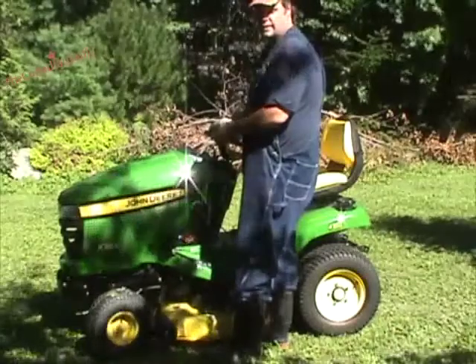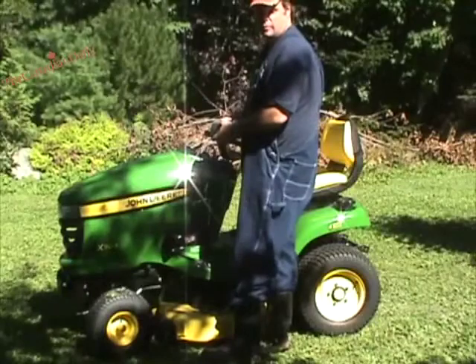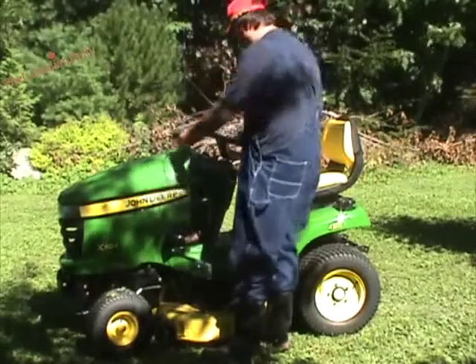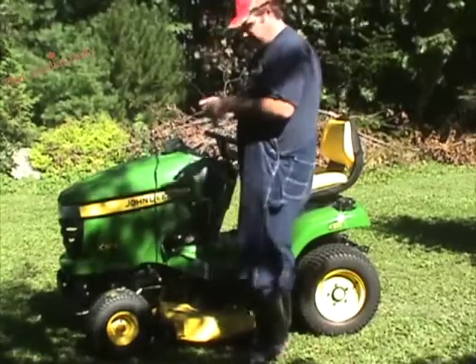Hey, how you doing? Right. City farm, and we're going to install a radio on our tractor because it's kind of boring when we mow the lawn. So we've got a radio here, we're going to put it on the dash back there, and we're going to tape it down.